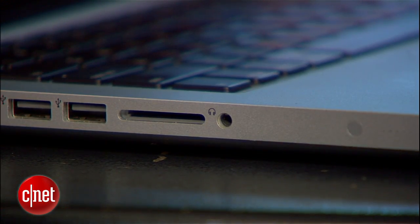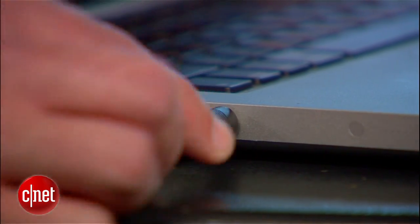Now this switchable audio port seems to be only available on Apple's 13-inch MacBook Pro line, so if you're trying to pull this off with a MacBook Air or some other Mac, you're probably out of luck.